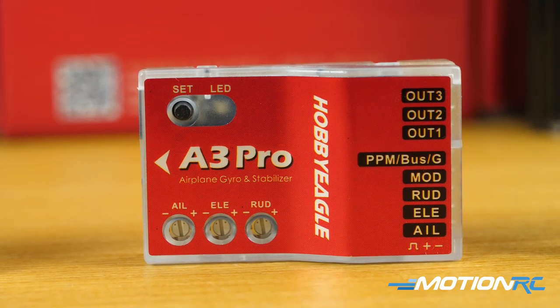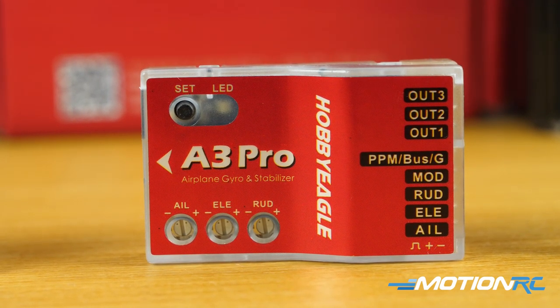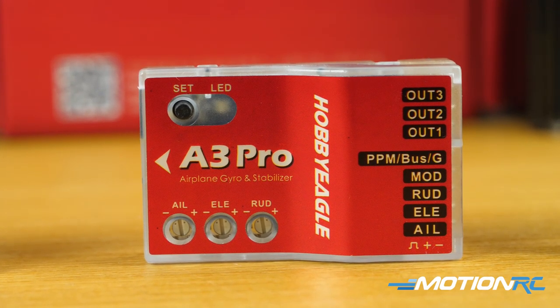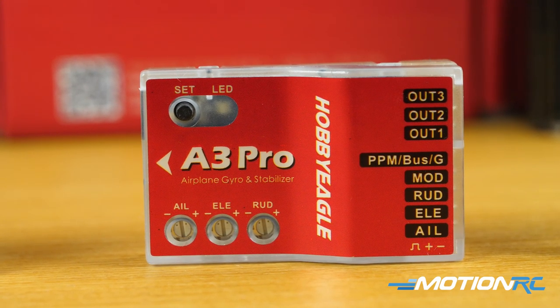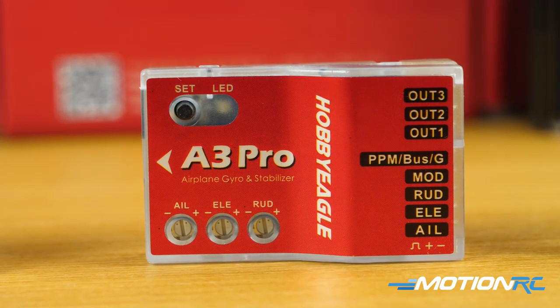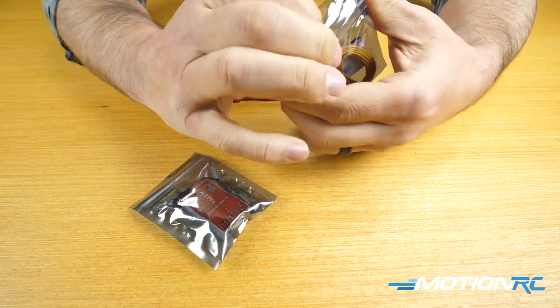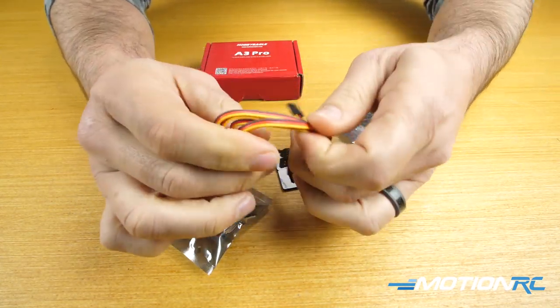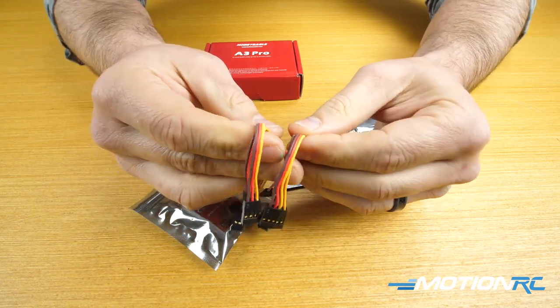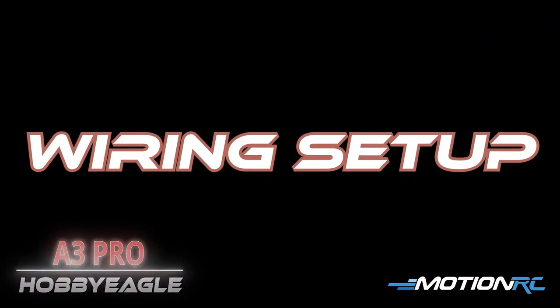The A3 Pro has three potentiometers — one for aileron, one for elevator, and one for rudder. This is different from the A3L V2, which has just one master pot controlling all of them. On the A3 Pro you can separately change the gain on each control surface individually. You also have your button on top and the LED, which is the most important aspect for getting into all your menus. In the box you also get five leads and two pieces of 3M tape.